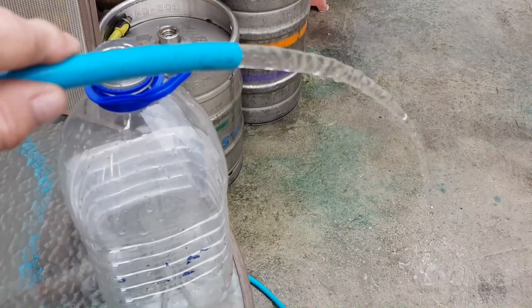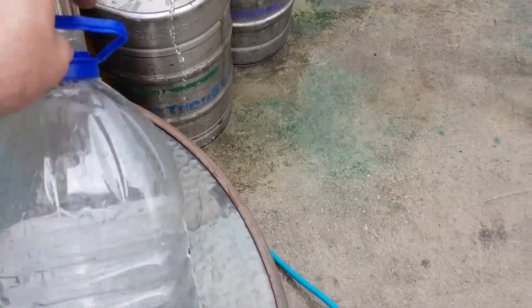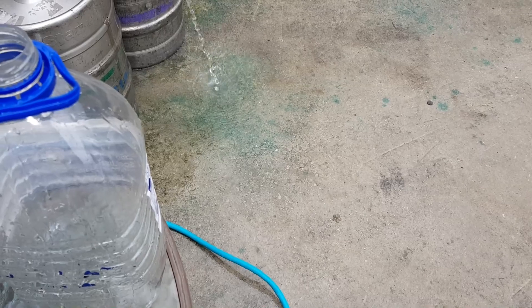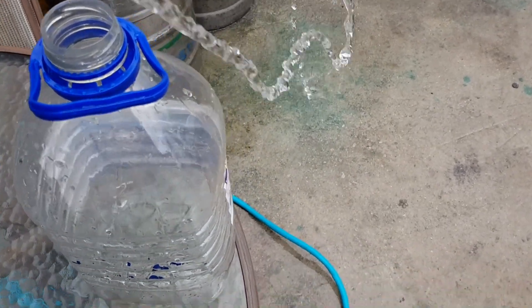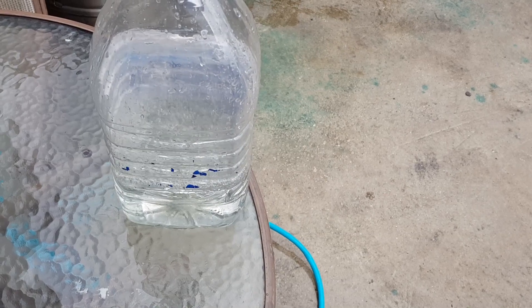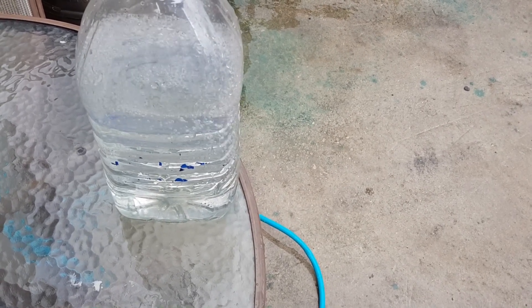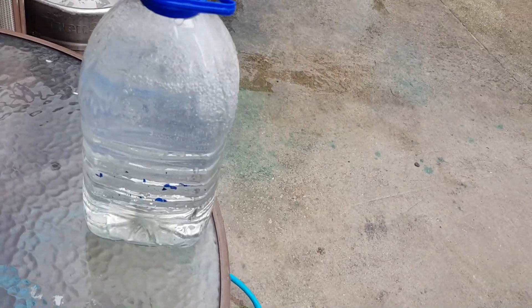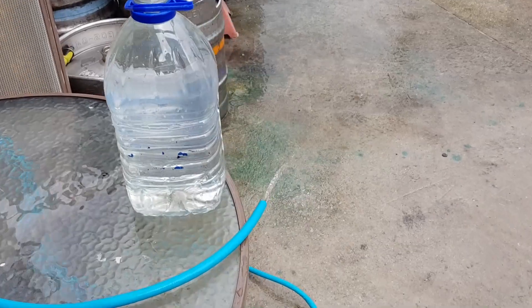I think I should do a measurement of how long it takes for the flow, so you can see how long it takes to fill five litres. Flow control — how long does it take to fill five litres? About eight, nine, ten seconds... eighteen, nineteen, twenty — I'd say 25 seconds. So that's probably going to be about 12 litres a minute, maybe a little bit more. The water is at 19.4 degrees.